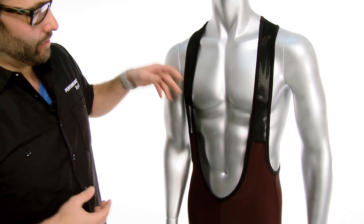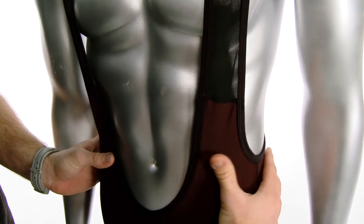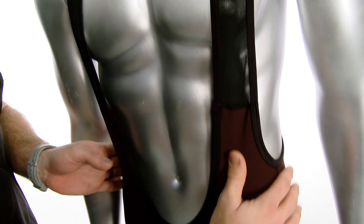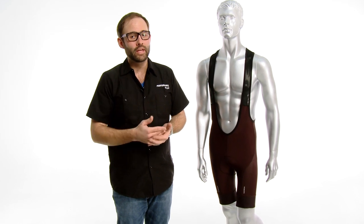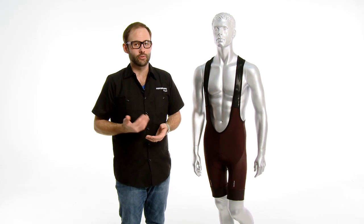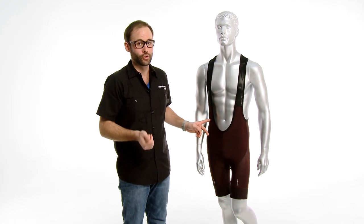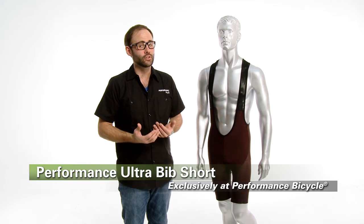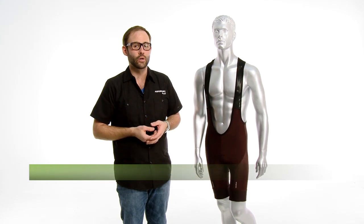It's got a mesh upper that really keeps all the shorts together and adds a compressive feel around the sides. This is the Performance Ultra Bib Short — again it's one of the best shorts that we've ever made. I've ridden many other bib shorts in the 150 to 200 dollar range from other manufacturers and this has now become my go-to short. It's the best value you'll find on the market under a hundred bucks. It's exclusive to Performance Bicycle, it's our proprietary design — I highly encourage you to go out and try it today.